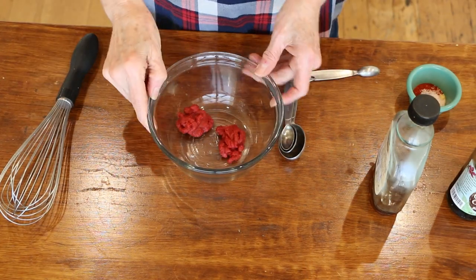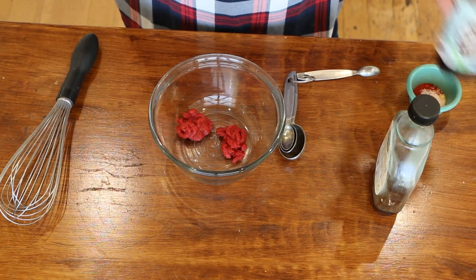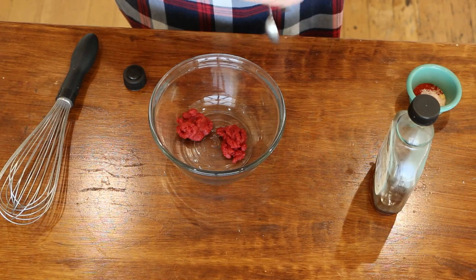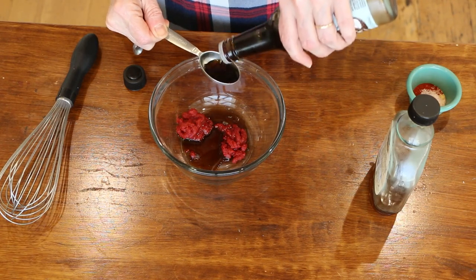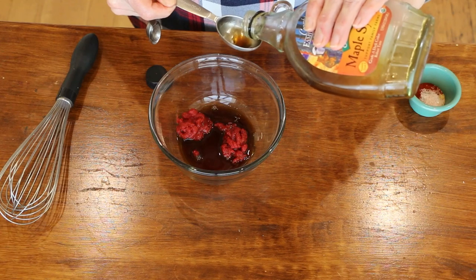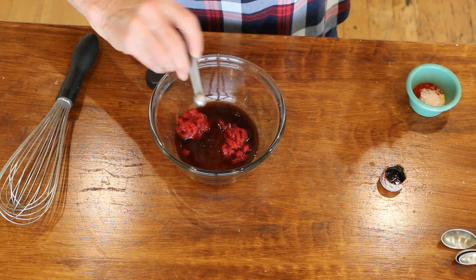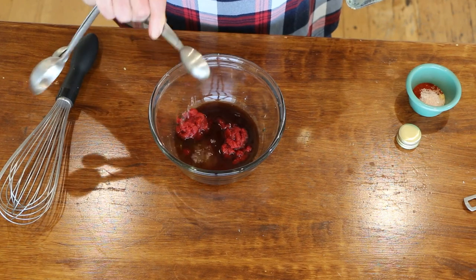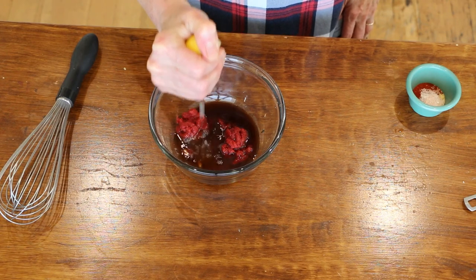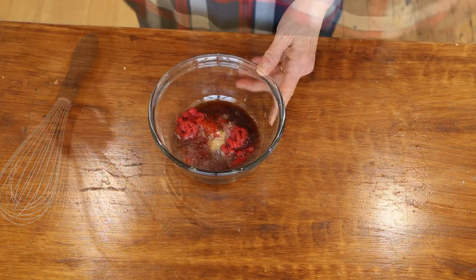I'm going to make this super quick easy barbecue sauce and I'll put the full recipe below. We're going to start with two tablespoons of tomato paste, two tablespoons of coconut aminos, two tablespoons of maple syrup, an eighth of a teaspoon of liquid smoke, a teaspoon of white wine vinegar, a little squeeze of lemon, and then spices: salt, garlic powder, onion powder, and smoked paprika. Then we're going to whisk it all together.